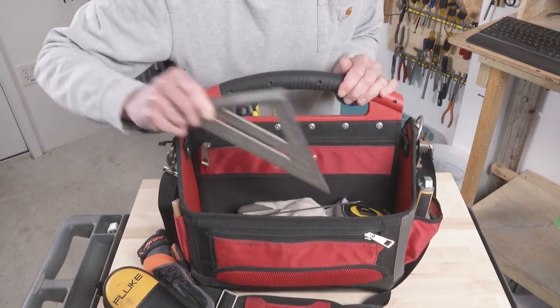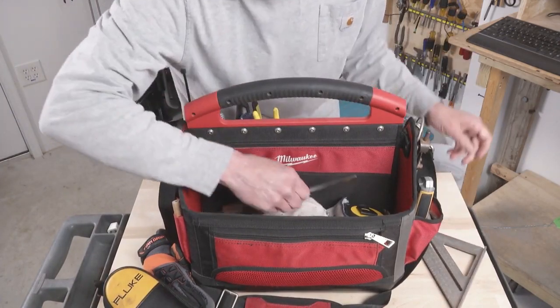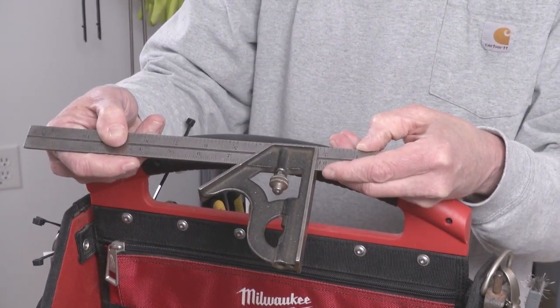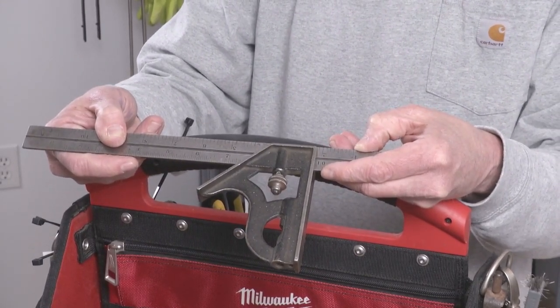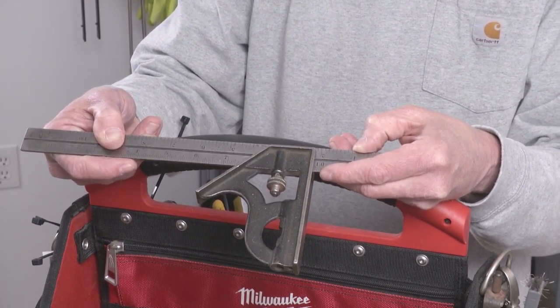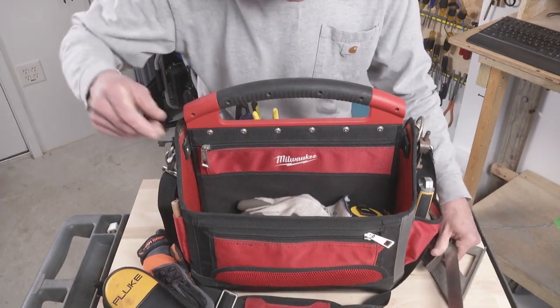Speed square. Combination square — for years I used cheap combination squares and finally buckled up for this Starrett. It is totally worth it. It locks in position and doesn't move, it slides easily and precisely. Totally worth the expense.